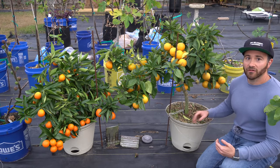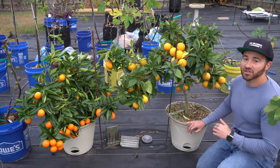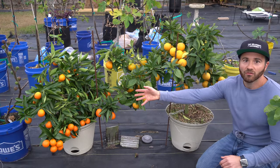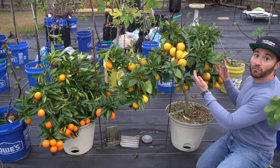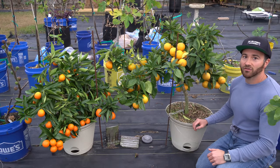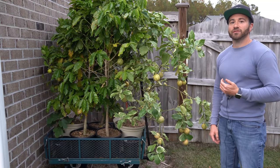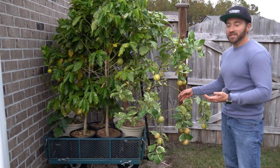As much as I love growing citrus, I live in zone 8A, and most citrus are zone 9 and zone 10 trees, so it's just far too cold to grow them. While I have a cold hardy red lime loaded with fruit and a beautiful Morrow blood orange, I have no chance of growing these in ground. That's why I have these container citrus.